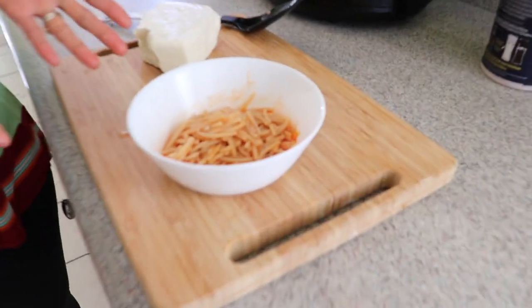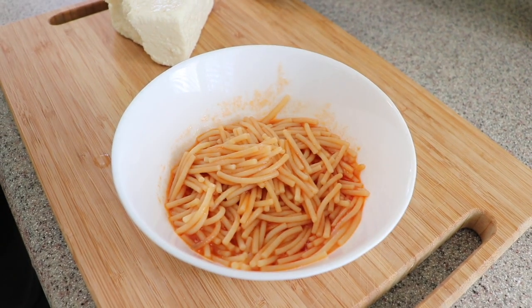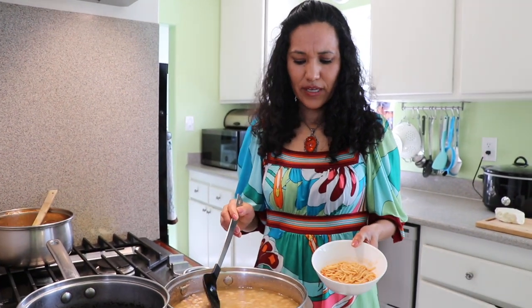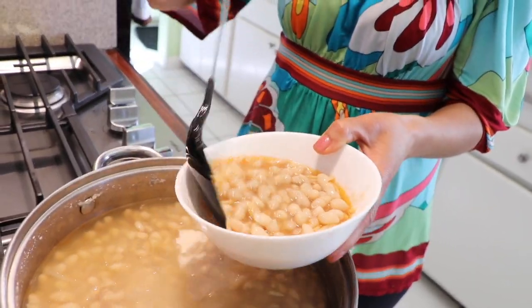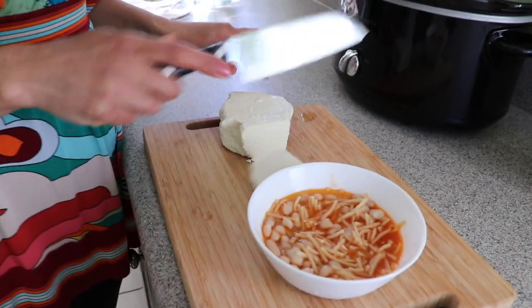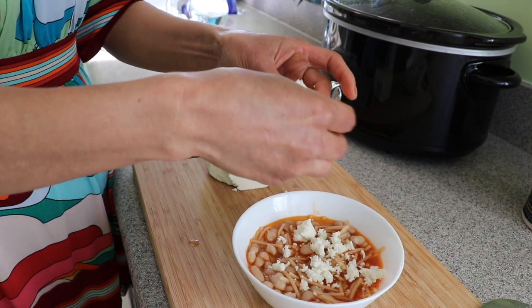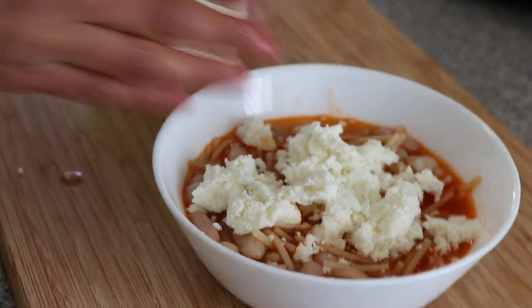Since some of my beans are already done, I'm going to share a way to eat fresh cooked beans — with fideo soup. For those who don't know, fideo is a soup, and I already have a recipe you can look up. I love eating fideo with fresh beans. I have my fideo here and I'm going to add some cooked beans, then top it with a little fresh cheese — you can use any cheese you like. It's very affordable and very comforting.